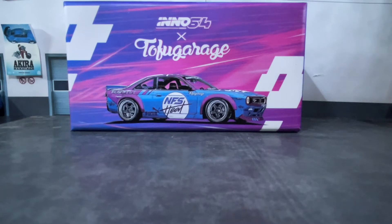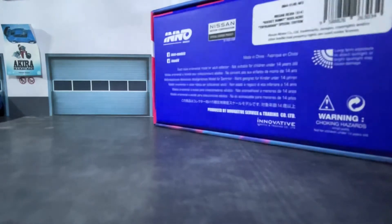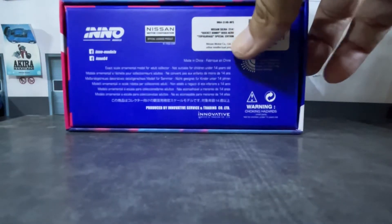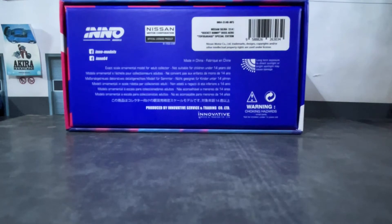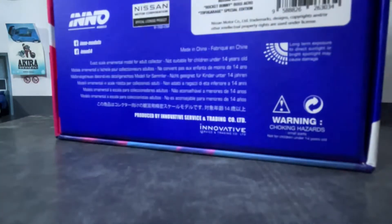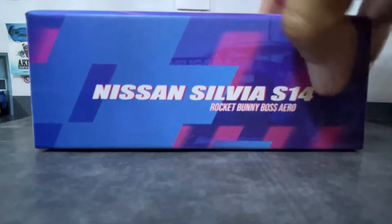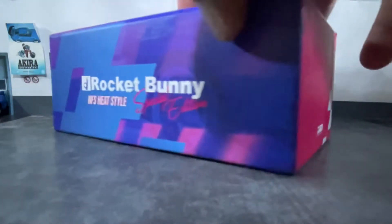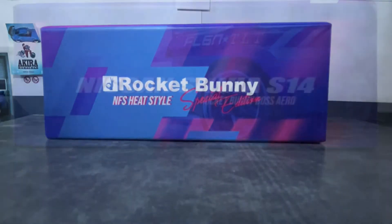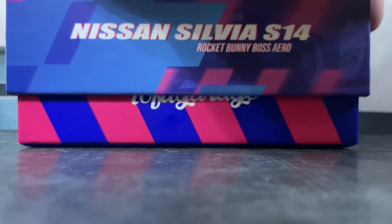Here's the box of the vehicle — this is the Need for Speed livery of the S14. There are two releases of this car: there's a purple version that has gold rims, and this one has silver rims. The purple one was built first, I believe. I got this version because the rims stood out a lot to me. Here's the box and the information — this is a special edition, and the purple model didn't come with a special edition box.